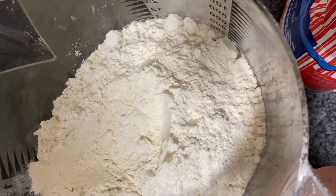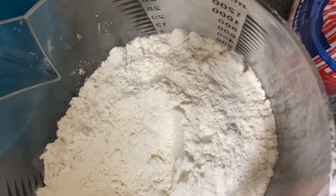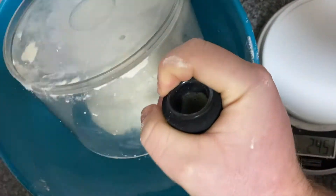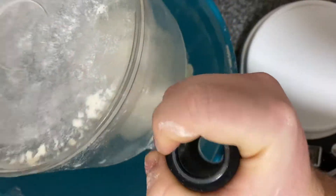Once you have weighed out 228 grams of plain flour, you're going to get a big mixing bowl and you're going to place it all in. You want to give it a good tap and get all your flour out.